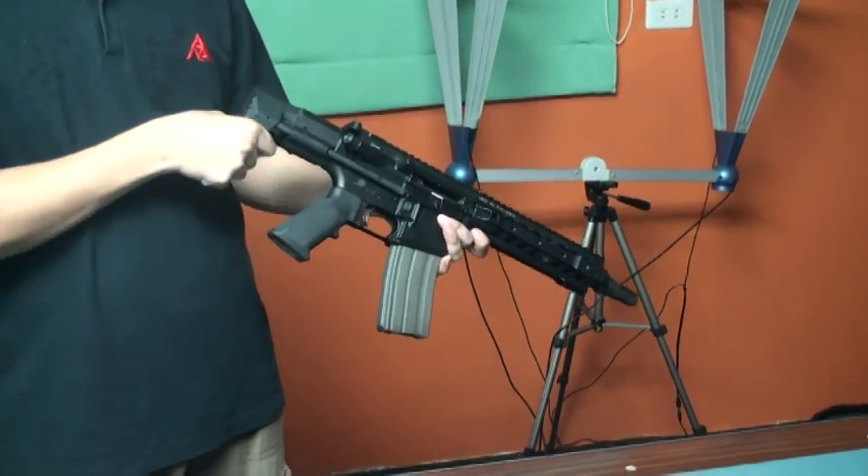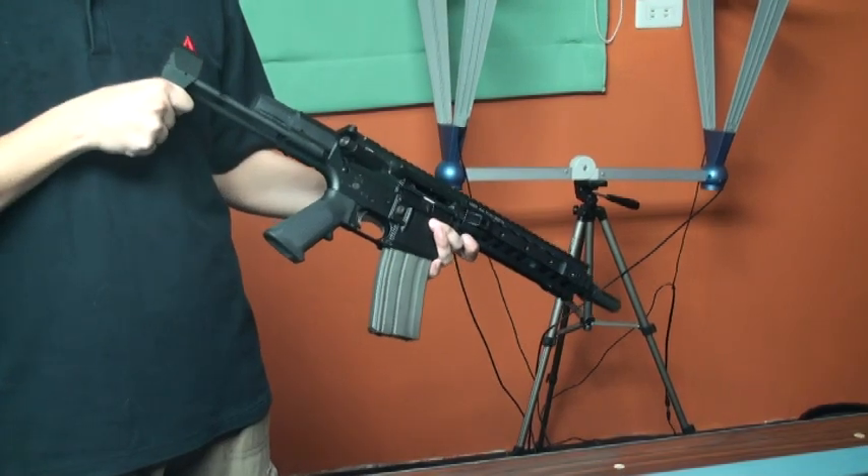One feature about this stock is not only that it's short, but also in the last seat section, you can pull out the stock directly — no need to press the button. It's very convenient.